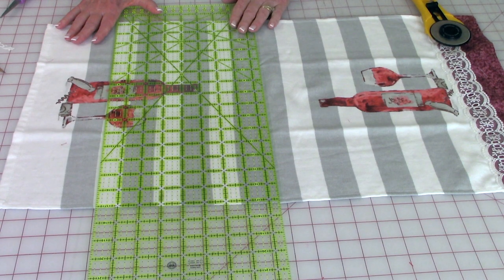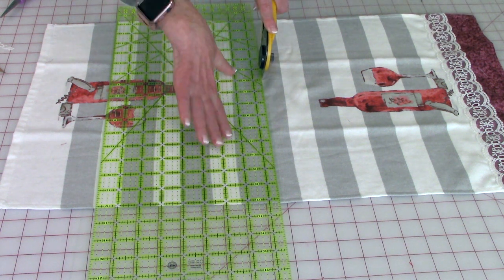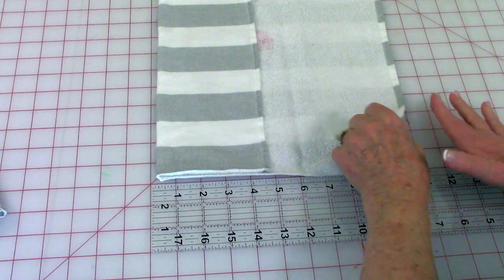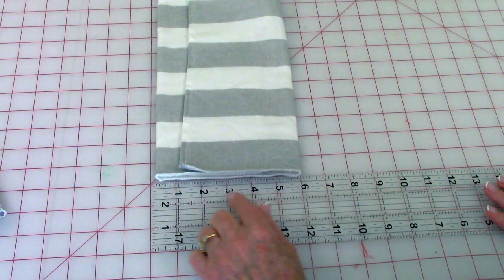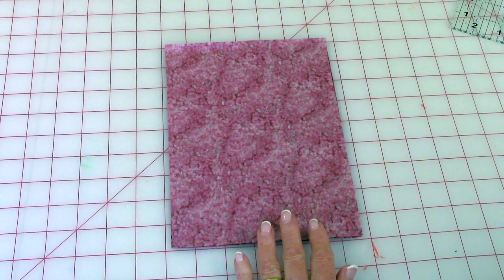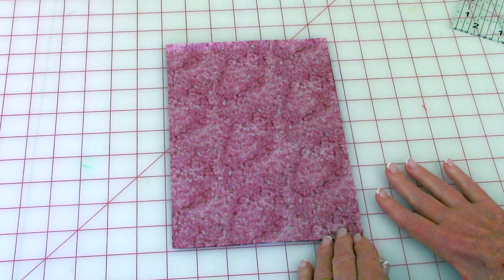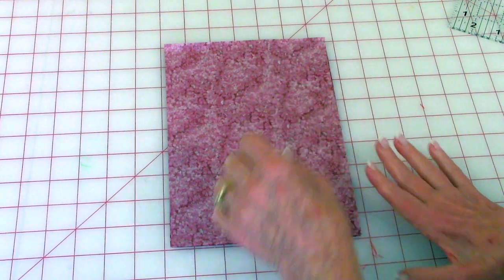Find the center of your towel and then cut it in half. Fold the towel into thirds so that it's about six inches across. After you measure across your towel — mine was six inches — add a half inch. So I've cut two pieces of fabric six and a half inches by nine inches.